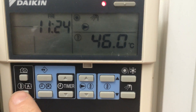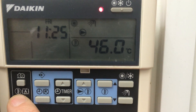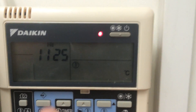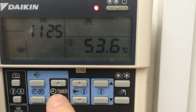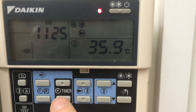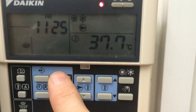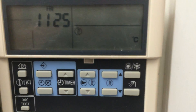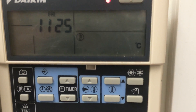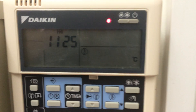Currently the water temperature leaving the unit — press and hold the A with the square — is 38.0, and the water temperature returning is 35.9. When the difference between the two widens and the return temperature drops, the unit knows that there's a demand, or something's taking the heat away — so the underfloor heating is taking the heat.